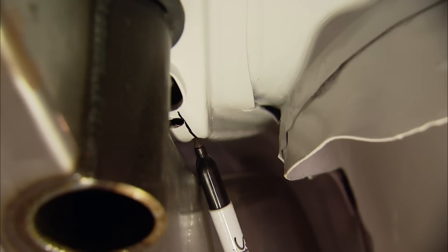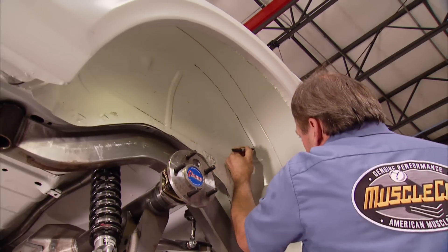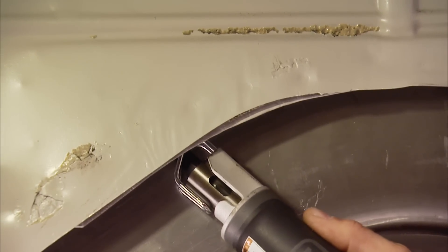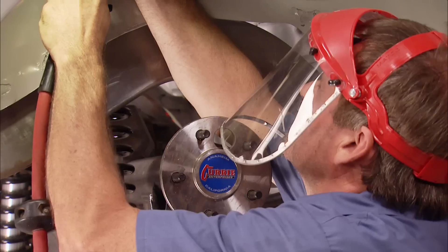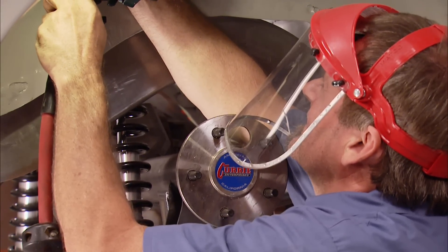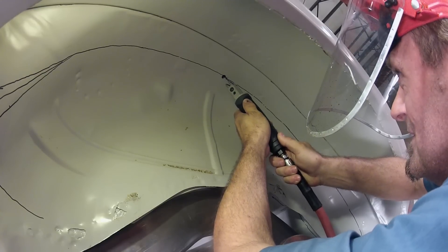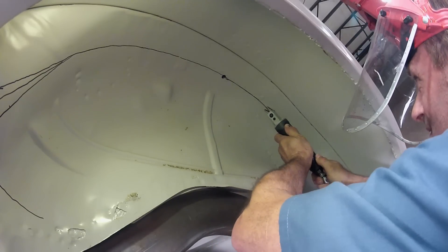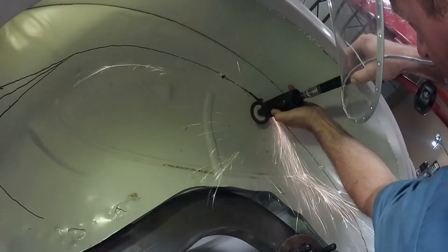We'll start out by marking the line on the inner wheel well that runs parallel to the chassis, since we want to get as tight to the frame rail as possible. This will maximize the room for those big tires. The line at the top of the wheel well is where we're going to be gaining room. A body saw is good for making a lot of the cuts we have to do, but in some spots there's more steel structure behind the wall, so we'll use a cutting wheel to make a shallow cut. Once that's lined out, I'll jump back to the body saw and continue on.